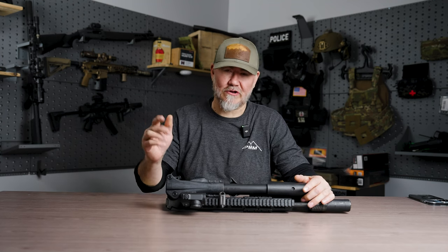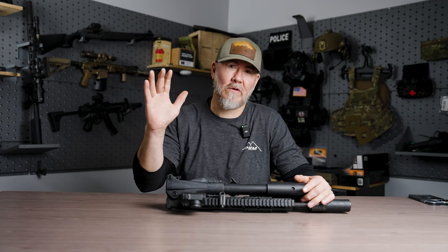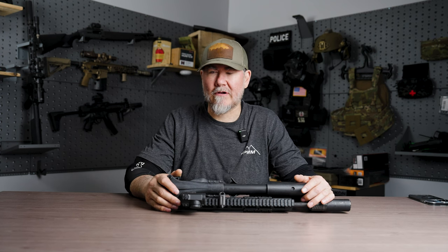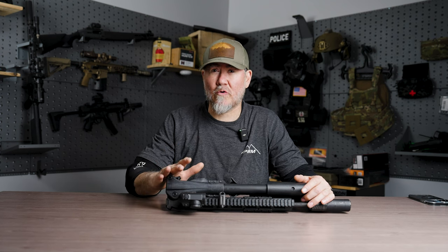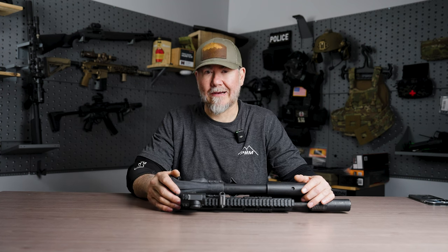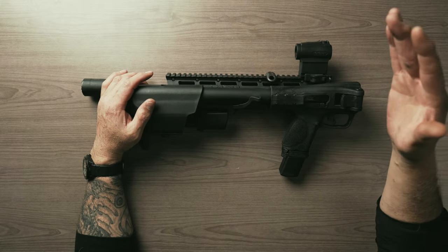We specialize in plate carriers, placards, chest rigs, a full line of Sephora and a holster, holster mods, holster wraps, a full line of K9 gear — all that stuff you can find on our website at rdrgear.com. If you have a question about a current order, pending order, or a general question, email info at rdrholsters.com.